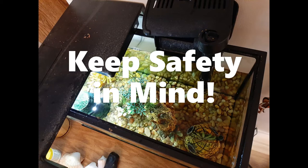Remember, you are working with water and electricity, so it's really important that you keep safety in mind and unplug the pump so you don't put yourself or others in harm's way.